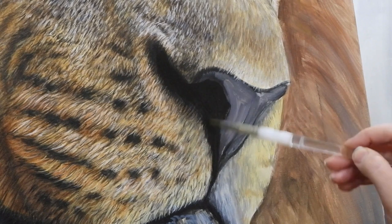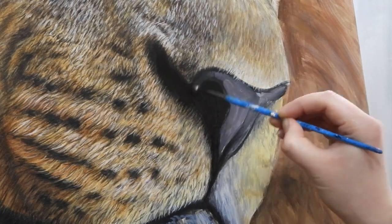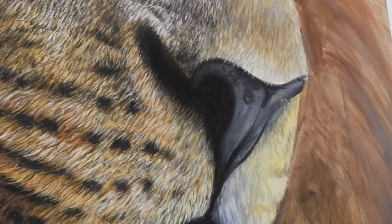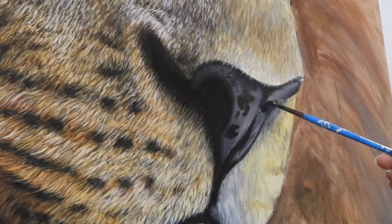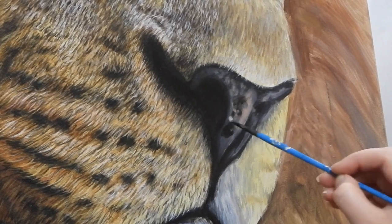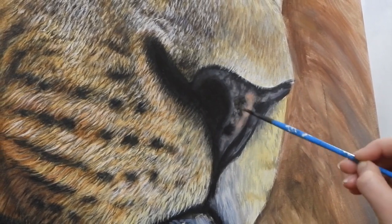For the nose she starts with the black wash and then builds up the colours going from dark to light. I'm actually putting together a small video tutorial about painting animal noses. The nose I'm specifically going to be painting is a bear, but I'll teach you the principles of painting a nose that you can apply to any animal nose. That video will be up in a few months time also.